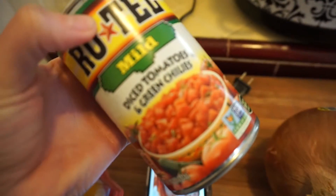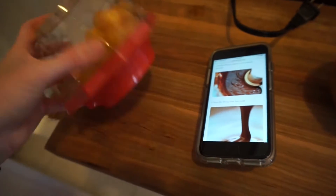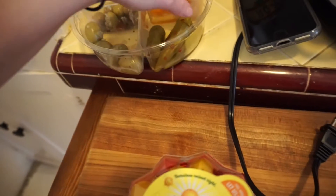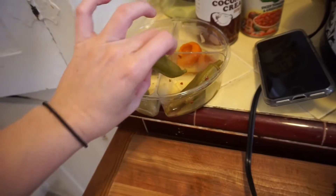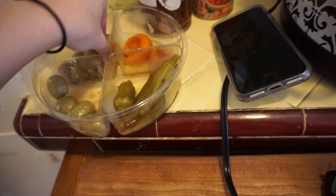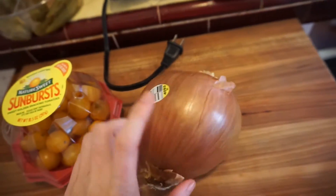I decided against the diced tomatoes because they had green chilies in them, so I'm using little cherry tomatoes instead. I'm also snacking on some olives and pickled okra basically to get your fats in for the day. This is an easy way to do it. I love these pickled okras — so good.